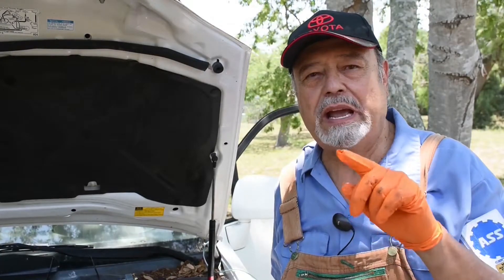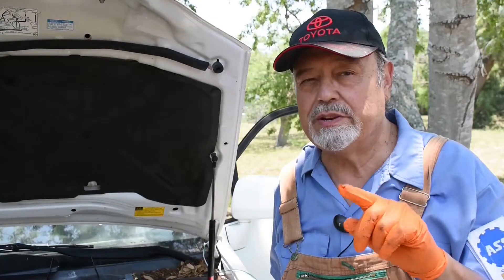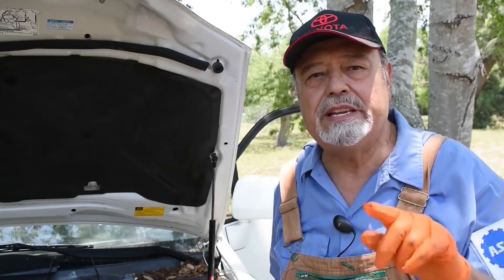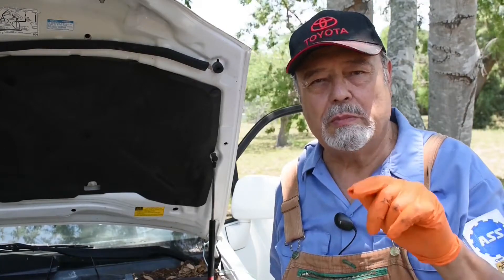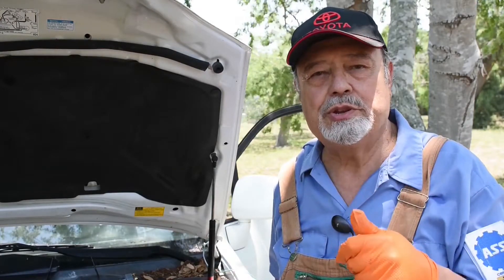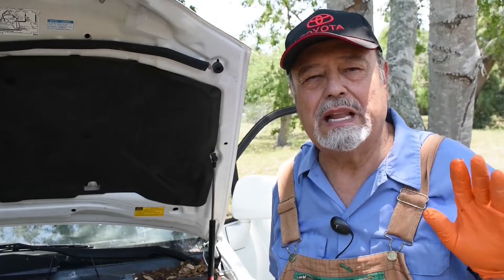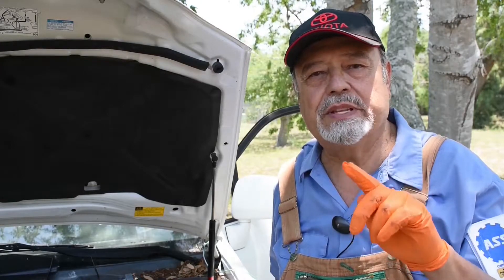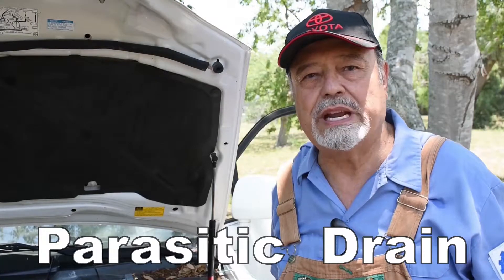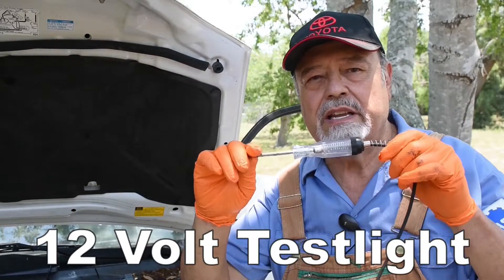I'm going to show you how to save a bunch of money when you have an electrical problem that drains the battery. This vehicle, when allowed to sit for about five to seven days, the battery goes down. The customer bought a new battery and had the charging system checked — the battery is new, the charging system is good, but the battery keeps going down. That tells me there's something draining the battery. The technical term is called parasitic drain.